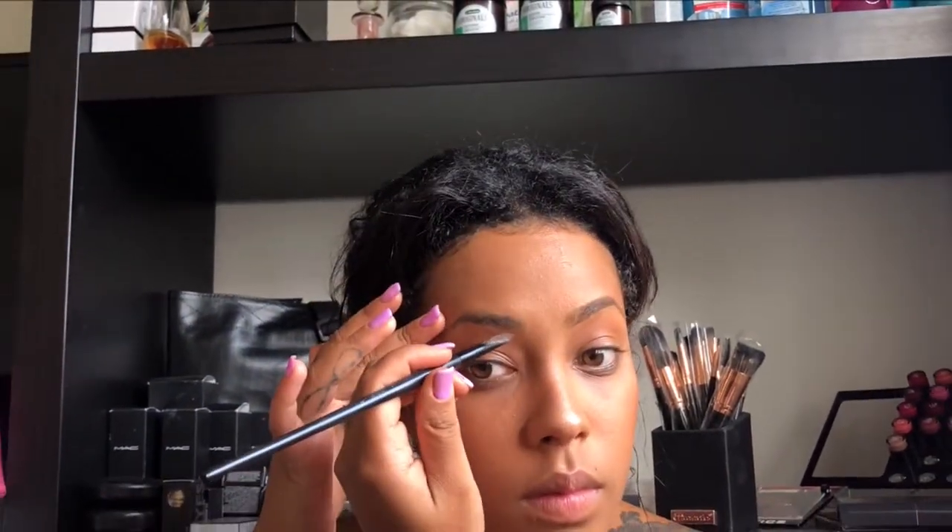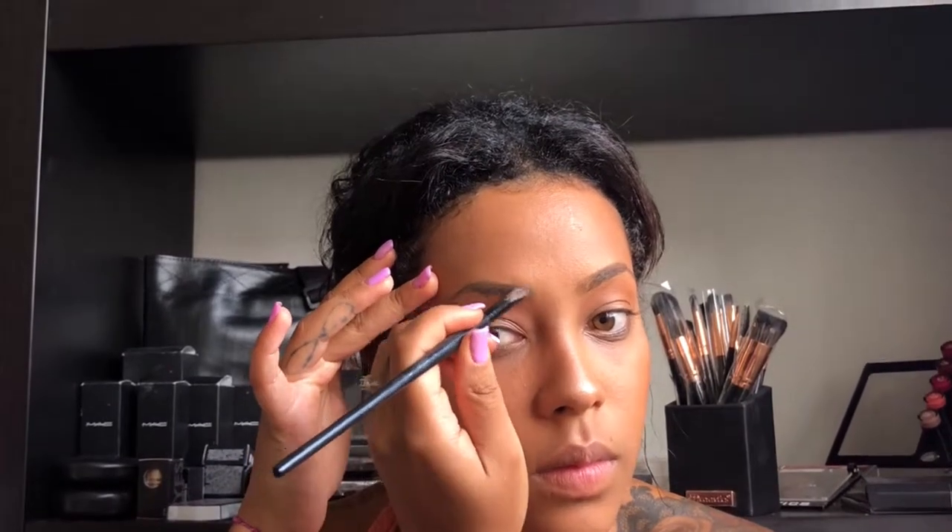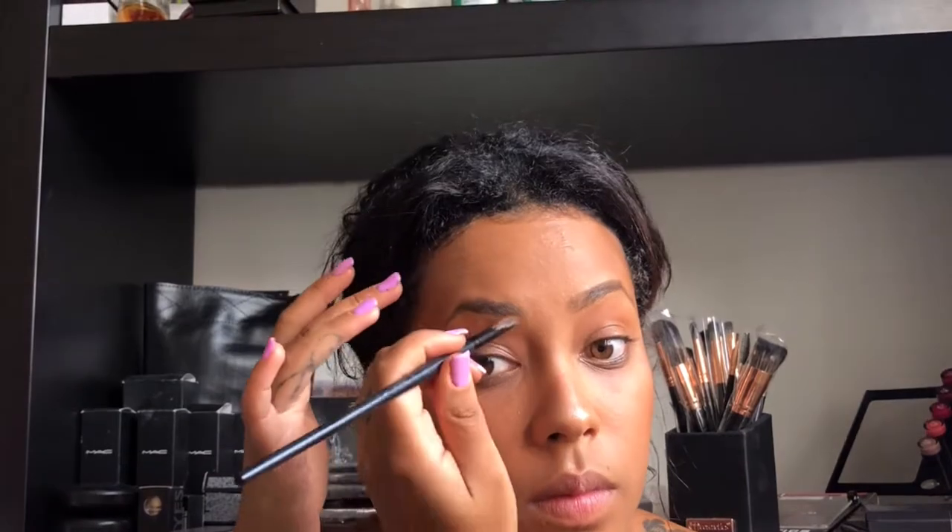Then with my eyebrow pomade from Hermann — I think it's Me Brown — I go and reshape my eyebrows, because there are some parts I'm sometimes missing. I just try to keep it as natural as possible.